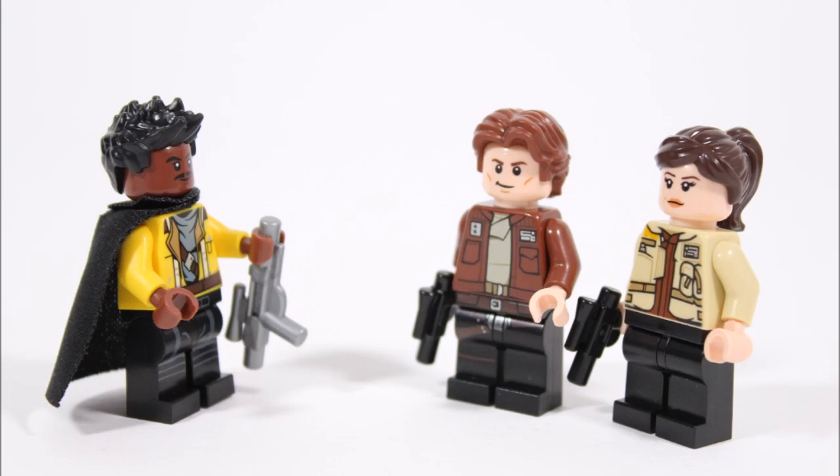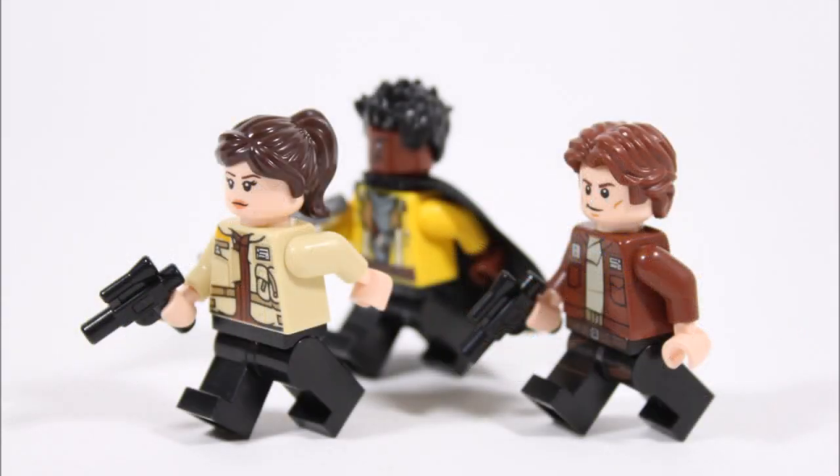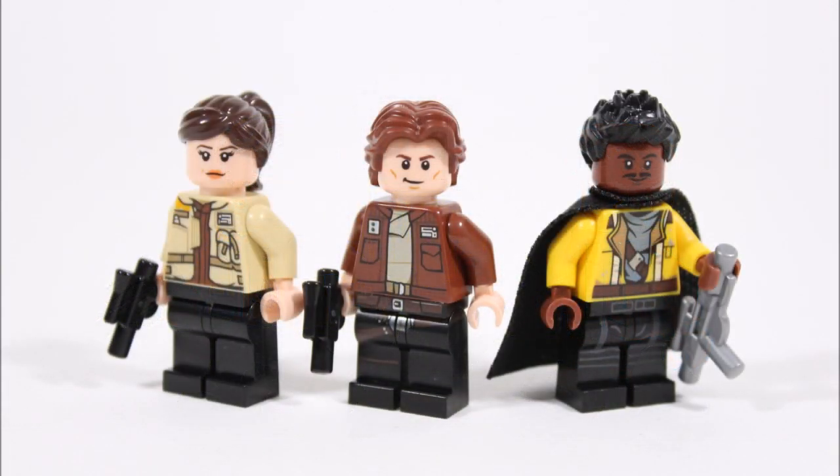So if you like these creations and don't have plans to buy the Falcon set, or would love to add the three main heroes from the movie to your Star Wars minifigure collection before the set's release, you should definitely watch on to check out our tutorial at the end that will provide you with a parts and pieces breakdown of the minifigures. But before we see that, let's begin by getting a closer look at each character.